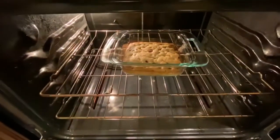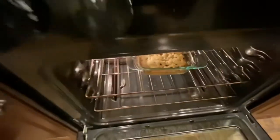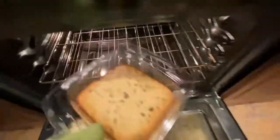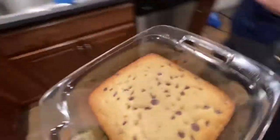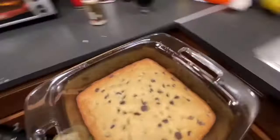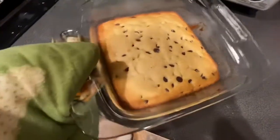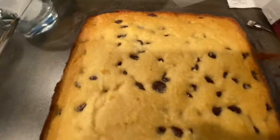Alright, stop everything — it's done! Check it out. I'm gonna get it out. It's looking brown around the edges, as you can probably tell. Looks good. Alright, here it goes. That's what it looks like.